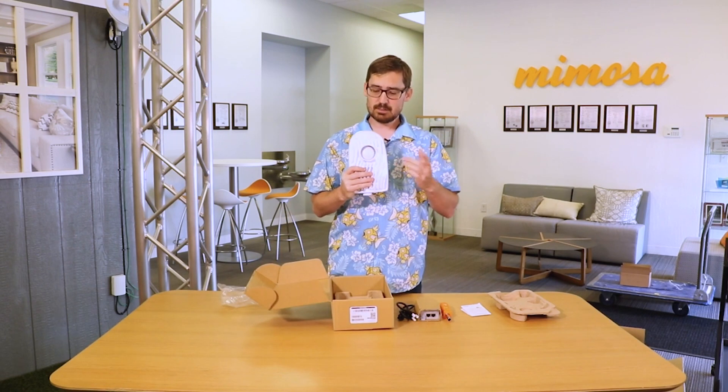Here's the port for the twist-on antennas. By itself it's 8 dBi, but you can use the 12, the 16, the 20, or the 25 dBi antenna to go with this.